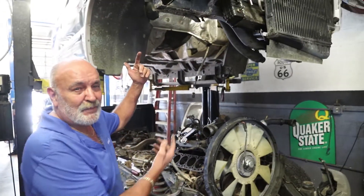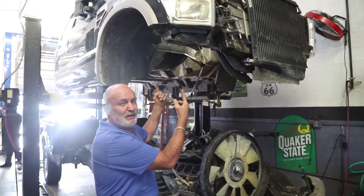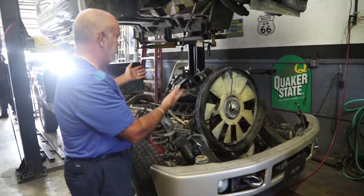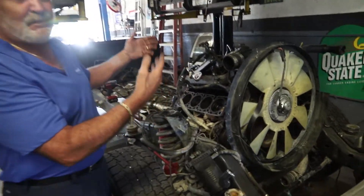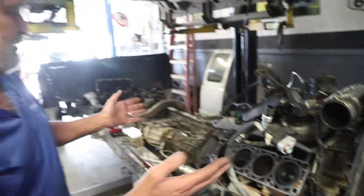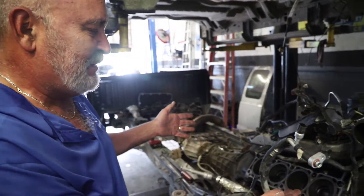Hey, it's George from Car Clinic again. We're going to show you how hard — or how easy — it is to work on one of these Ford trucks. This is going to sound insane and look insane, but this is the best way to work on the engine on these new Ford trucks. As you can see, we have the body up there and the chassis down here. There's your engine, and as we saw from last week's video, it's almost impossible to get to it — so we're doing the heads on this engine.